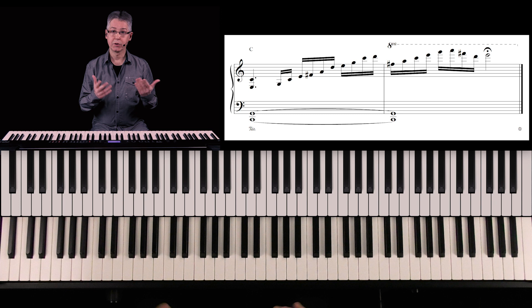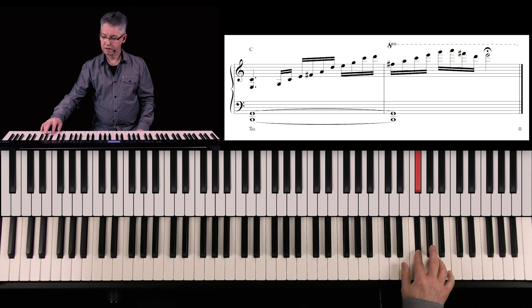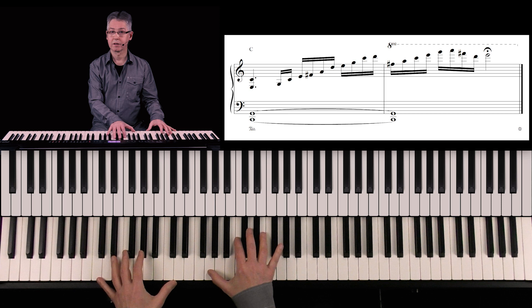The fingering is most important. We are using mainly thumb, index finger, and ring finger. And finally, little finger, middle finger, thumb, and index finger.